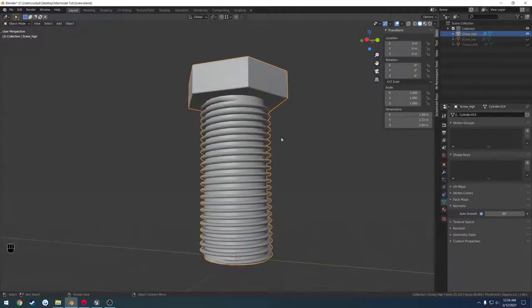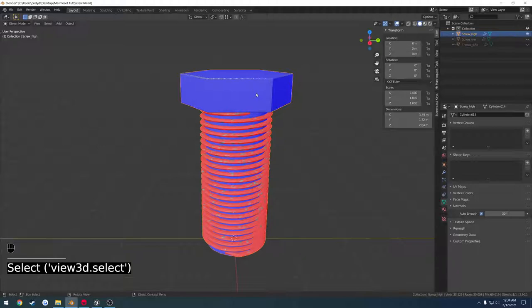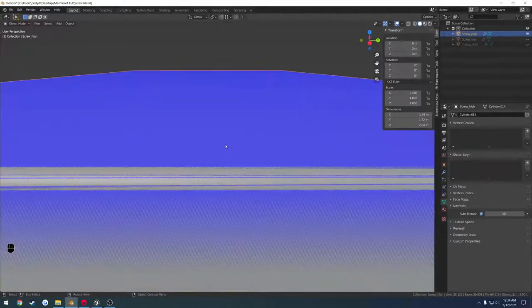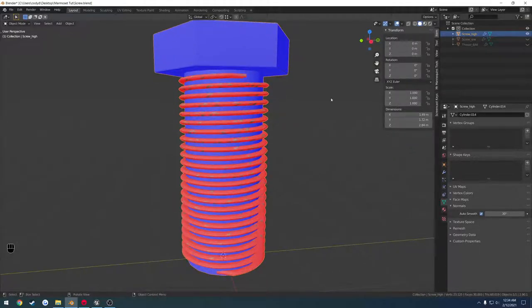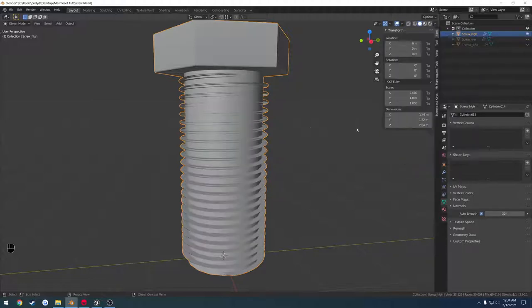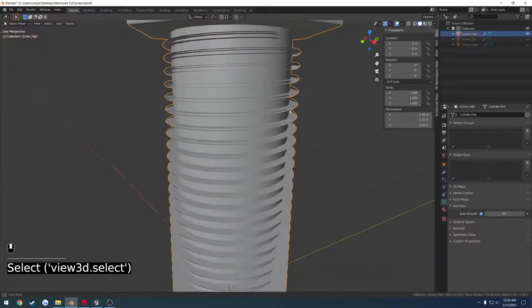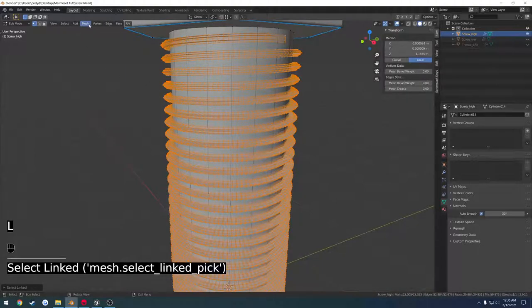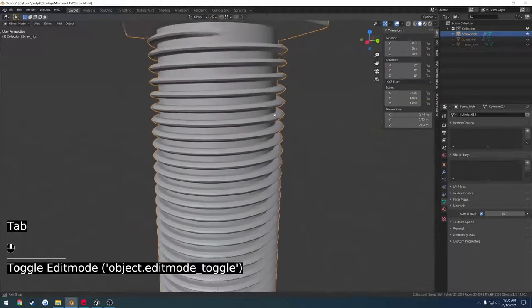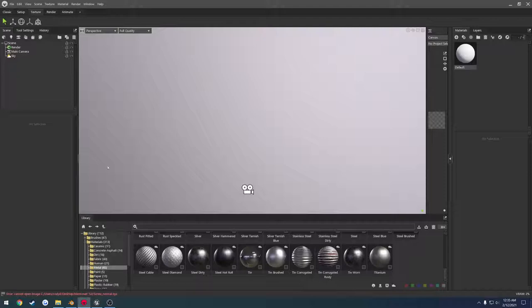One thing I want to check — I noticed an issue with the screw modifier. Click up here and go to face orientation. Blue are correct outside faces, red is inside. As you can see, the threads are inside out. You can verify this by enabling backface culling — they appear see-through. To fix this, select the high poly, go into edit mode, press L to select all the threads, go to mesh, normals, flip. Now we are facing the correct direction. Go ahead and export to replace the high poly.